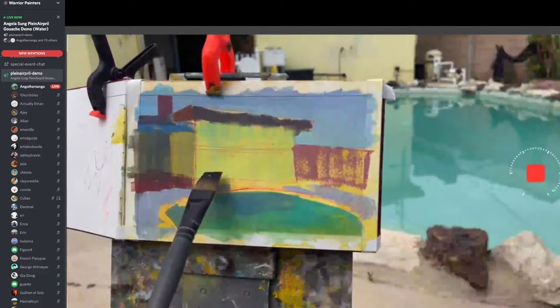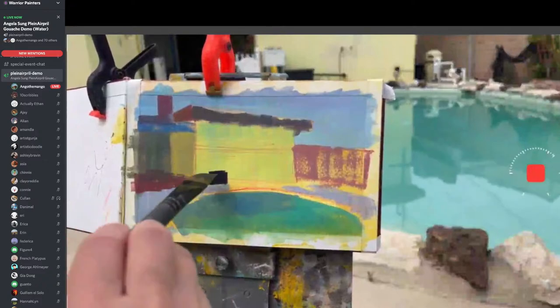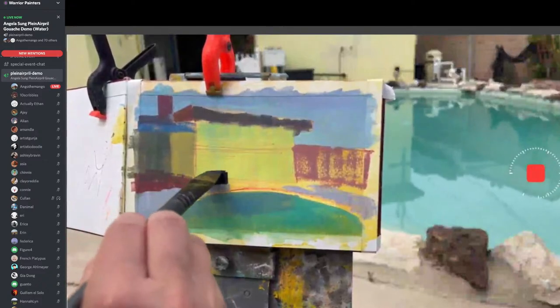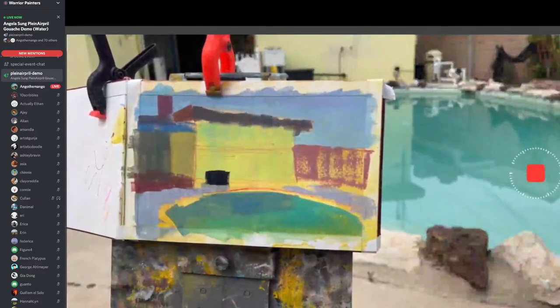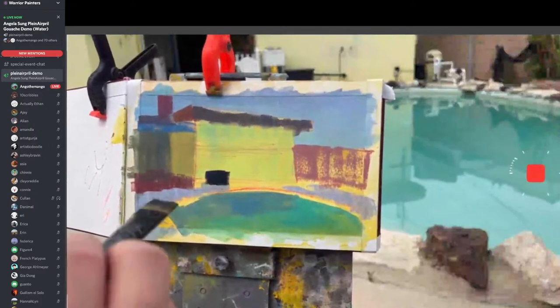That's probably going to be one of the darkest values — probably a little too dark right now. When I'm painting, I'm also comparing the values so I can know how dark to go. I'm so popular with mosquitoes — I get like 20 bites in one night. It's not even funny.